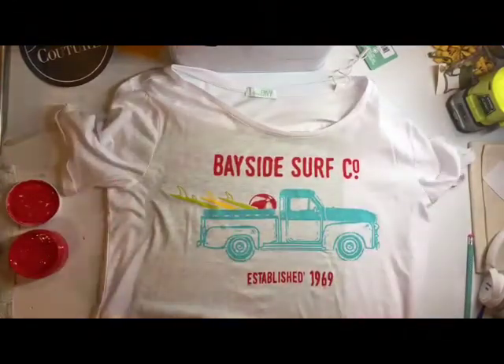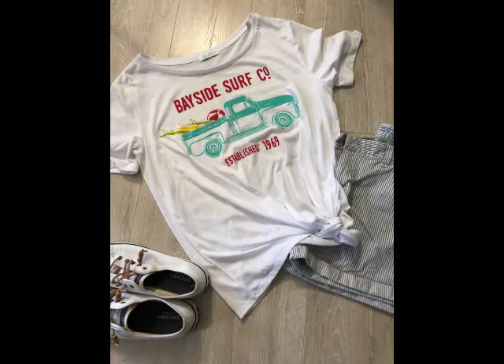And there it is, all finished! Once the ink is dry, I can set it with a hot iron or an Easy Press, and then it's ready to wear.